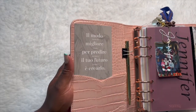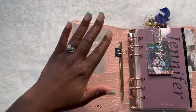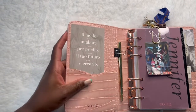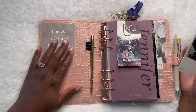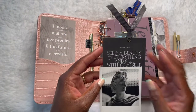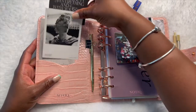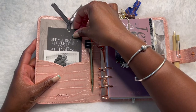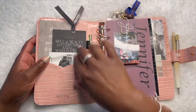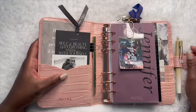This one says 'The best way to predict your future is to create it.' I used some adhesive from Michael's to stick it in place because it was just hanging out at the top. And then this journaling card says 'See the beauty in everything and begin with yourself.' This was a four-pack of journaling cards from Cloth and Paper. I didn't know exactly what I'd do with it when I first got it, but I saw the vision and put it there and I love it.